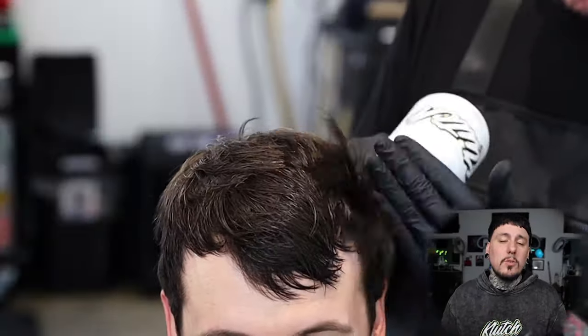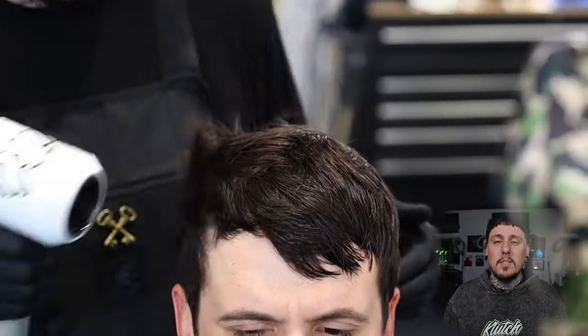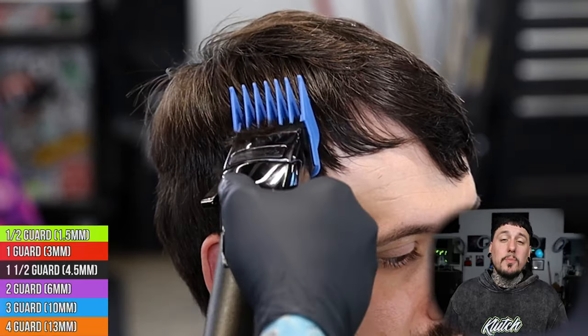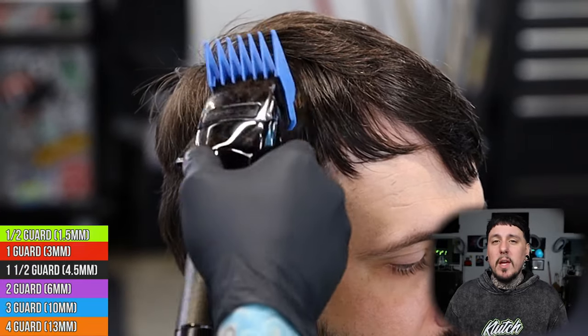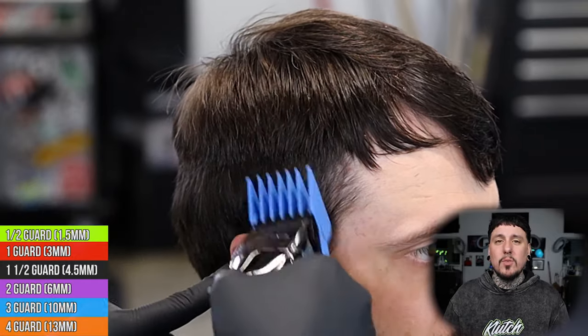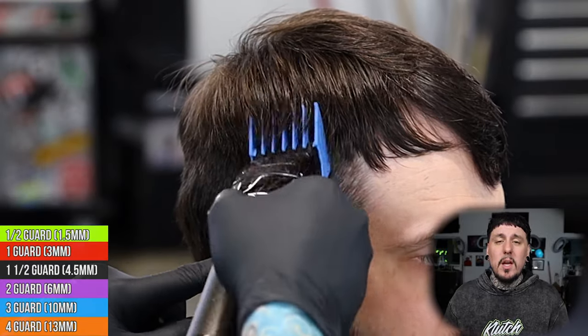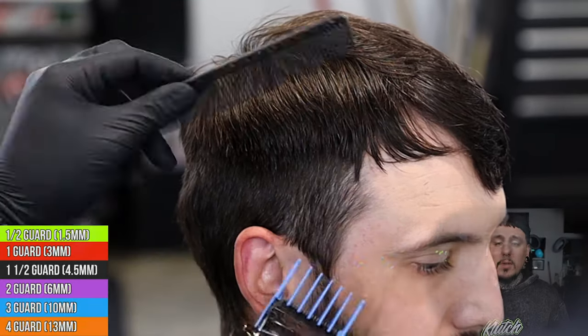Now we're going to go ahead and just do a loose blow dry — we want to get the hair dry so the clipper work can feed right in nice and easy. At this point I have determined that my finger length is about a number three, so we're going to come in with a number three all the way closed and connect right into that block graduation — also cutting the side down to a nice consistent number three so that we can come fade right up into it.